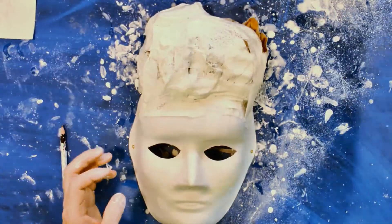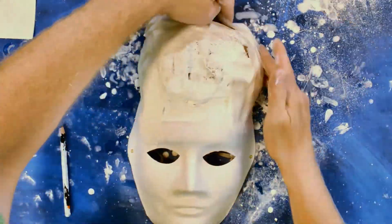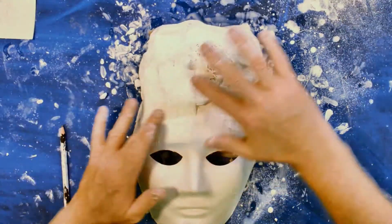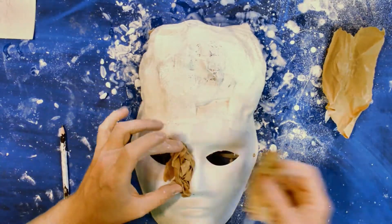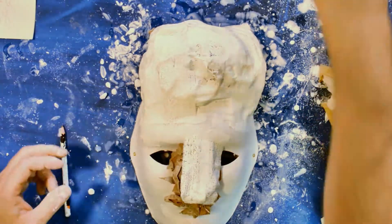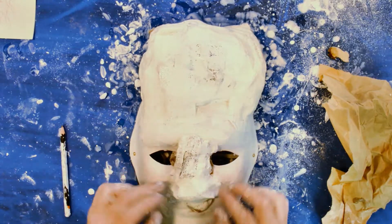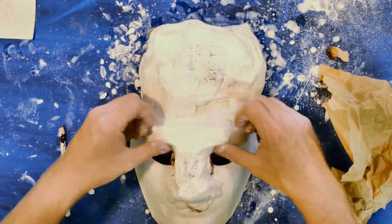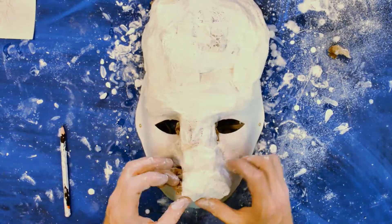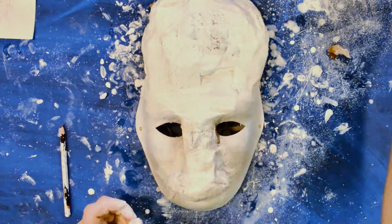You can always put more bandages on to hold it in place, or put more paper on where it's a little misshapen or you want to build up areas. When shaping the nose, you pack it in as you work. Once the gauze goes on and it's a bit damp, the paper is more flexible and still holds its shape. Here I want a gigantic nose.